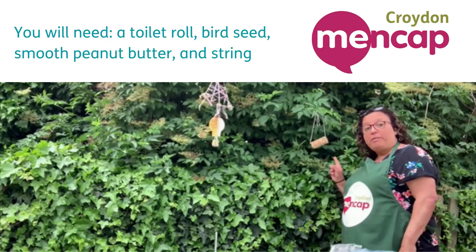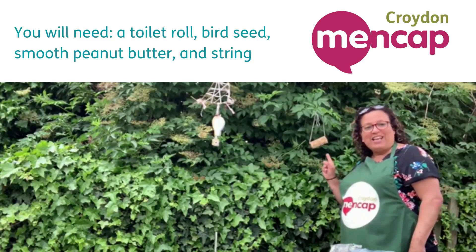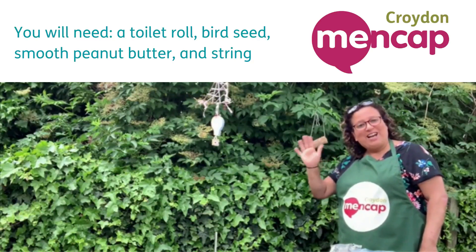I hope you'll send your pictures in and show me that you've made a bird feeder. It's been lovely seeing you again — don't forget to send in your videos. Bye!